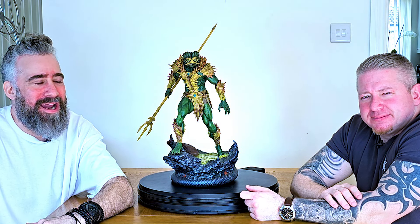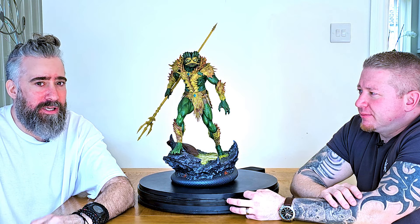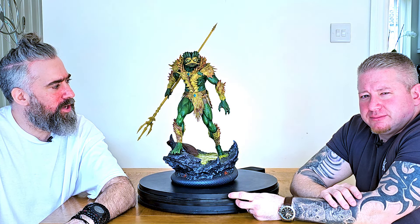Hey everybody, it's Alex and Gio. We're here today to review the Merman by Tweakerhead from the one-fifth scale Masters of the Universe line. Keep watching and we'll let you know what we think.